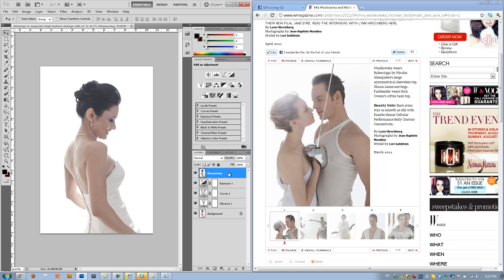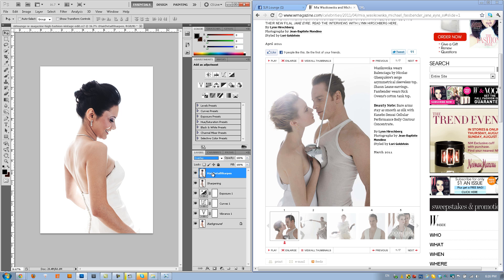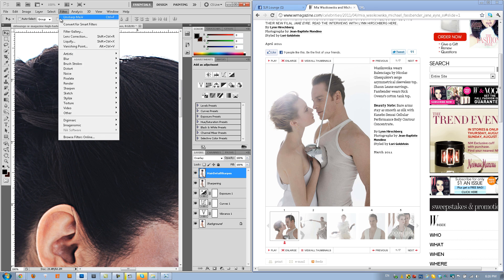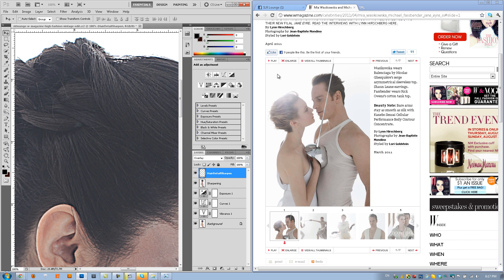Now from here I want to create another sharpening layer, but I only want it to affect areas like the hair, maybe the earrings, the necklace — nothing else really. We're going to create another sharpening layer by duplicating with Ctrl J or Command J on a Mac. Double-click to rename it 'hair and detail sharpen.' We're going to switch the blend mode to Overlay — it's going to have a funky effect to begin with, but this is going to be a high pass sharpening. Let's zoom to 100%. I'm going to go to Filter, then Other, and do High Pass. I'll take it up to about 4 to avoid black fringing on the edges. Hit OK.